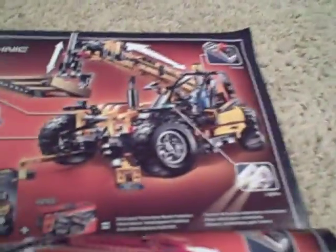Over here I still have the off-roader put together, which has three sets of instructions and a B model. On the back it shows the new excavator and the telescopic handler with power functions. And there you have it — the new Lego Technic excavator.